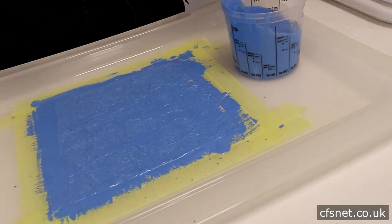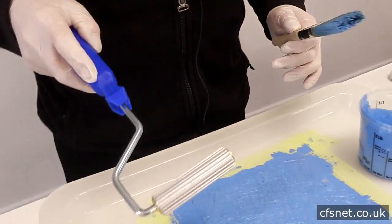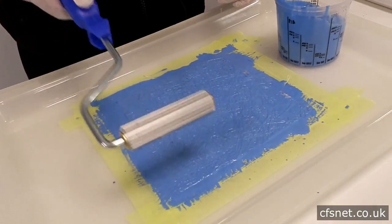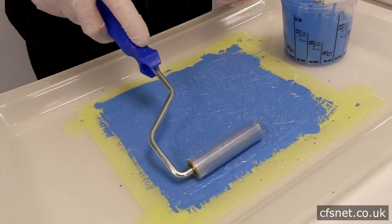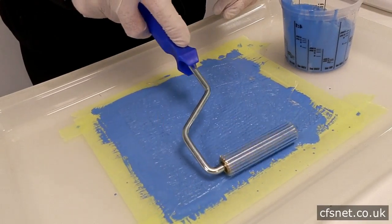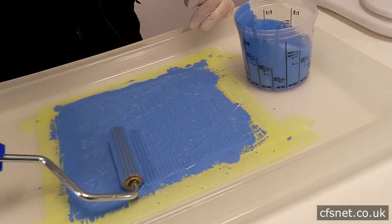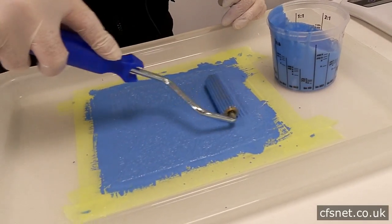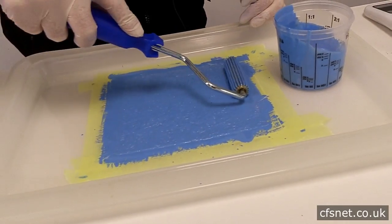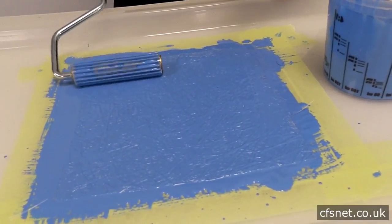Now we have to consolidate that laminate. We use a paddle roller and gently roll — the resin is beginning to soak into the mat, so we're gently rolling to remove all the air bubbles and also to consolidate the laminate. If you put an extra piece of mat on here, you need to be able to roll that down as well. As you can see, the resin is being forced right the way through and back to the surface.